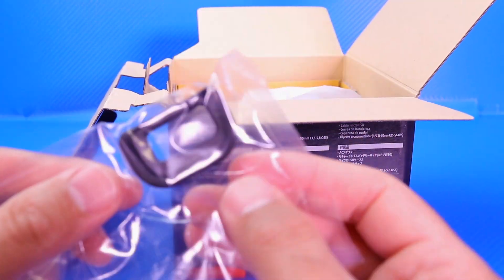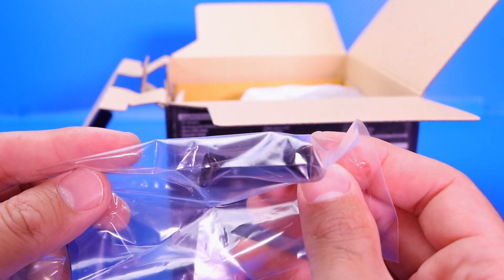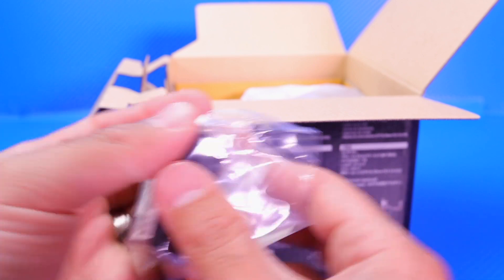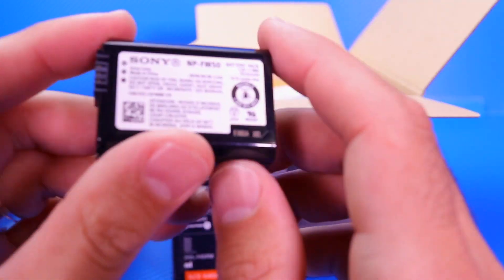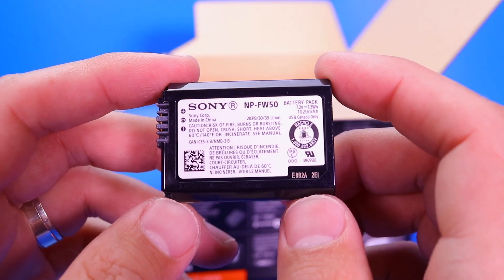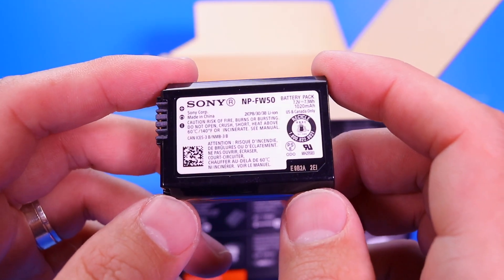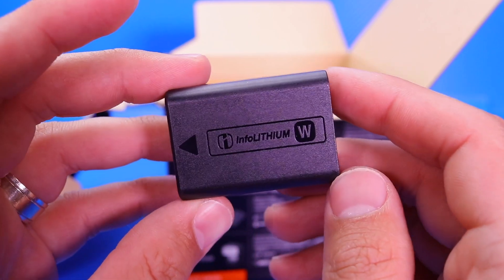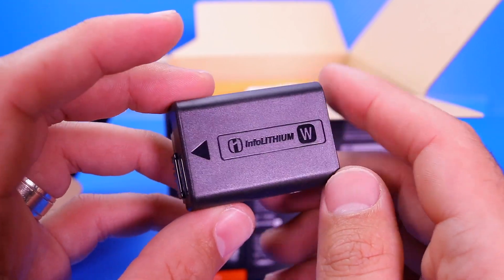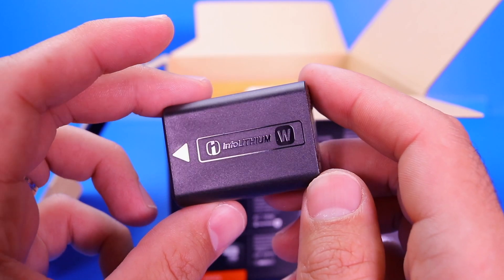We've got the little eye attachment piece which will attach to the camera itself for your viewfinder. And then we have the battery itself — the NP-FW50 battery, lithium ion, the W series battery. So if you're familiar with Sony batteries, there is your W series battery.